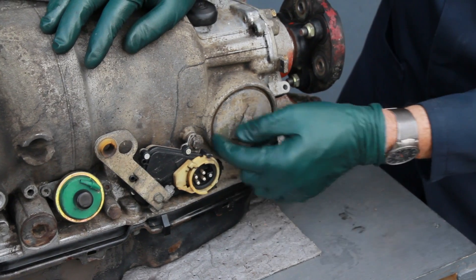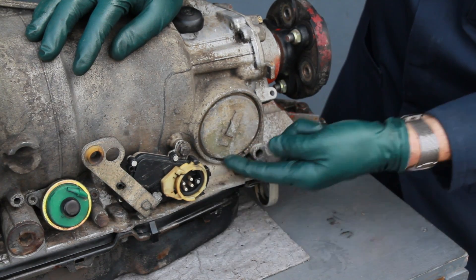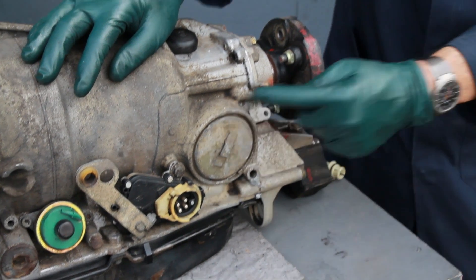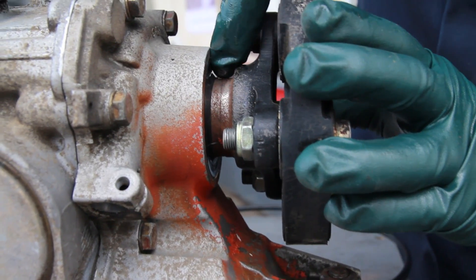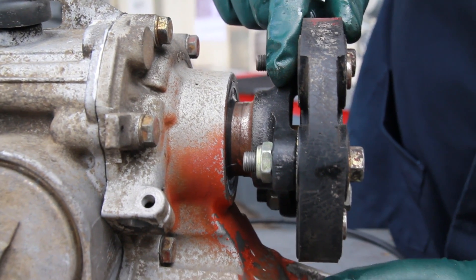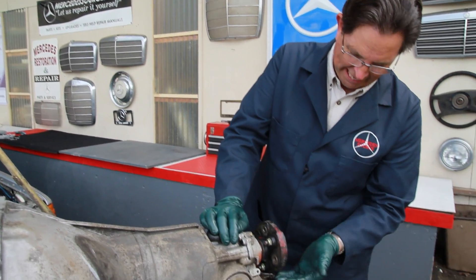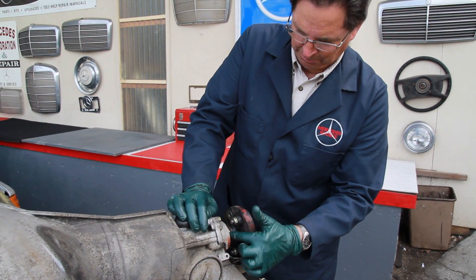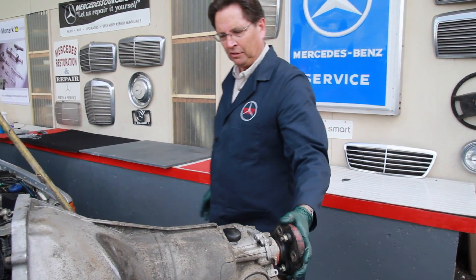Moving back, you have this piston cover with a large o-ring — much less likely to leak, but it can happen and the o-ring would need to be replaced. Further back is the rear shaft seal. From my experience, this shaft seal does not leak as much as the front seal, but if you see wetness around the back by the flex disc, expect the leak to be coming from this rear output shaft seal.